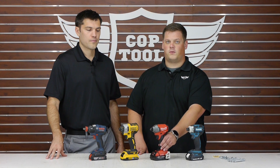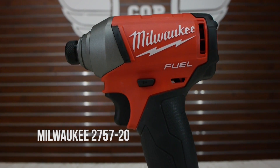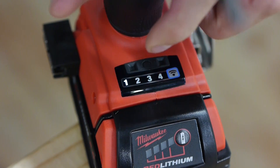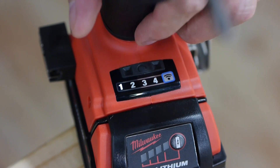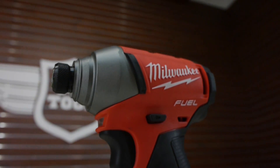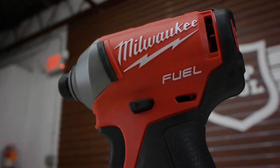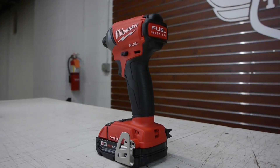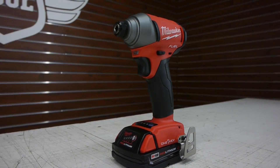Next up we have the Milwaukee 2757-20. This is the One Key model, so it has four customizable speed settings when you use the One Key app. It also has a quarter inch hex quick release chuck. It has 1800 inch pounds of torque, which makes it almost the most powerful, but it's also almost the heaviest at 3.2 pounds. It's five and a quarter inches long, so it's not the longest, but it's definitely not the shortest.